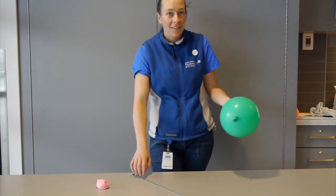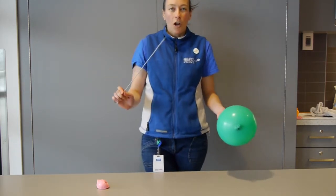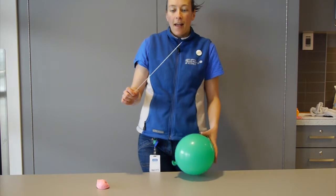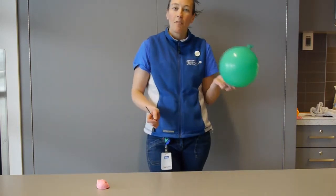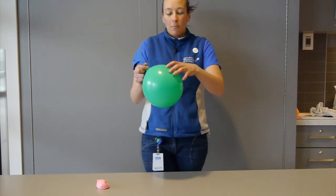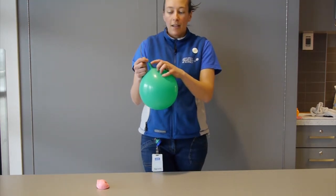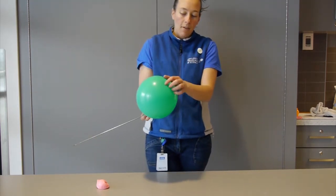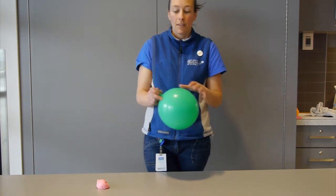Now what we're here to do today is to make what we call a balloon kebab. I've got a really sharp skewer that I've added just a tiny bit of Vaseline to for a little bit of extra lubrication. Then I have a balloon that I've blown up — not very much — so it's not too stretched out along the sides. There are two spots on the balloon, right here by the knot and up at the very top, where there's still lots of rubber that can slide around my skewer.